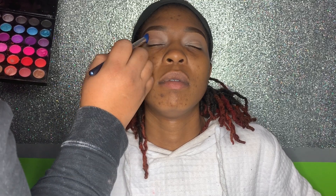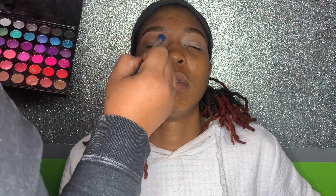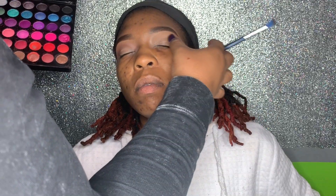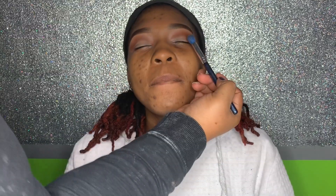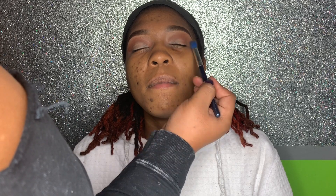Now I'm going into the BH Cosmetics palette and using a brown as a transition shade. Then I take a color from the Zulu palette by Juvia's Place, go over the transition shade, and put that in the crease.